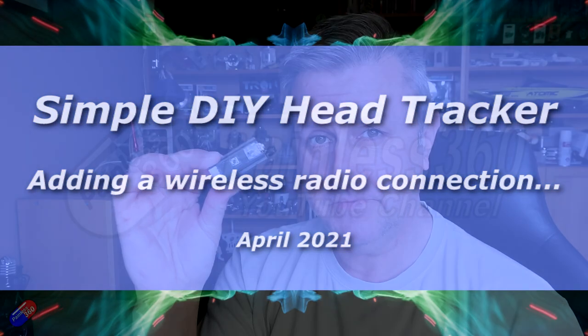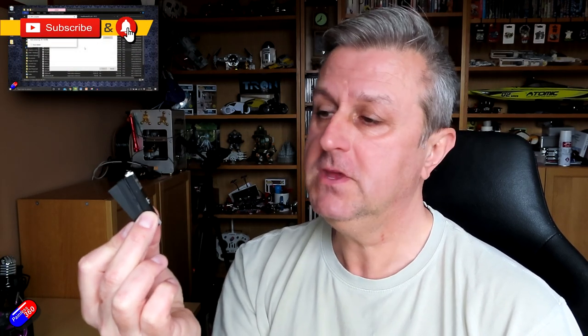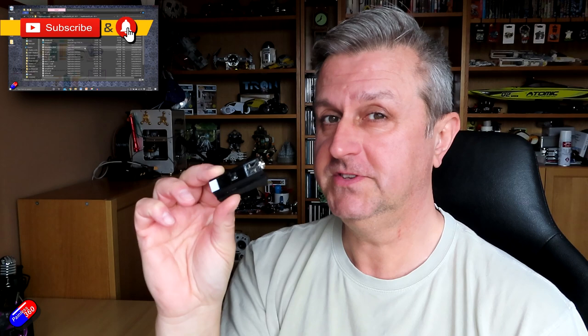Hello and welcome to the video. This is a follow-up to a video I did a couple of weeks ago, on this particular thing here. This is a little DIY head tracker that you can make for about £24, $30, and it will fit on any goggle. This one has a little bracket on the back so it fits on the front of my DJI goggles.